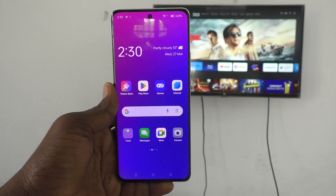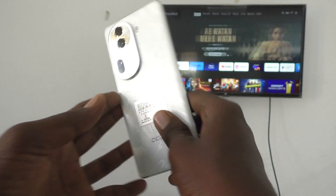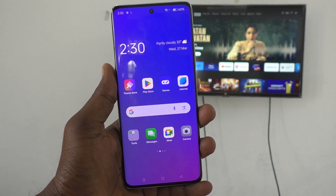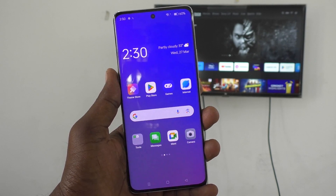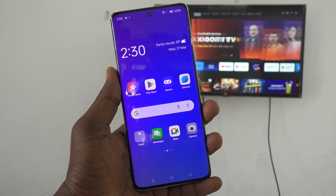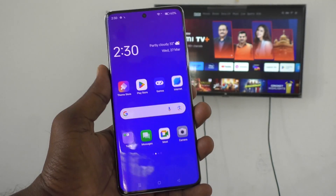Hi friends, welcome to Five Minute Strike YouTube channel. Here is the Oppo Reno 11 Pro 5G smartphone. In this video you will learn how to do screen mirroring from your Oppo Reno 11 Pro without using Google Home, with any Android TV.